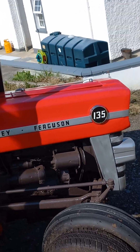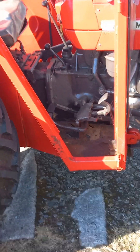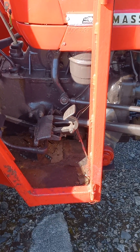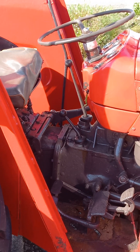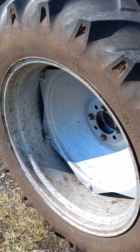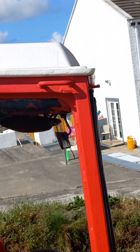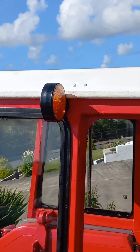One, three, five — this is a one, three, five as well. These tires are pretty good. Now let's look at the lid, the hood.